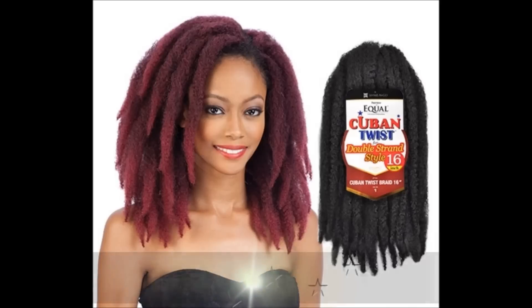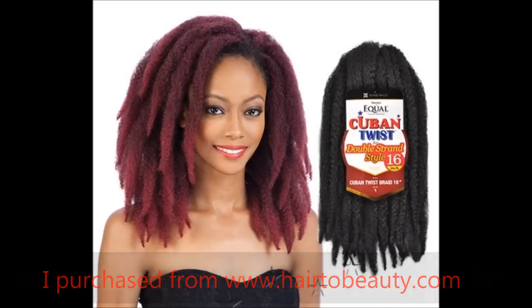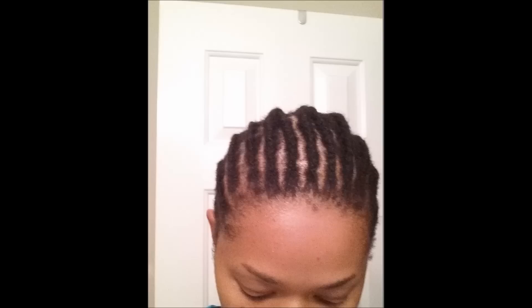I used three packs of hair. I bought the hair in a number two and a number 30 and mixed them together because I like to add a little bit of color whenever I do protective styles — since, as you guys know, I will not be coloring my natural hair. The braiding pattern for this style was very simple: just cornrows straight back.